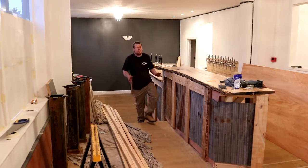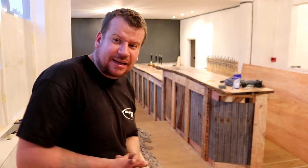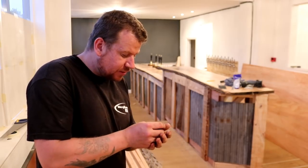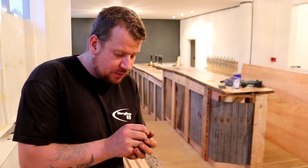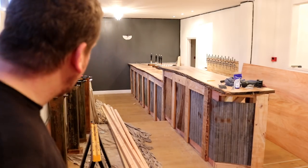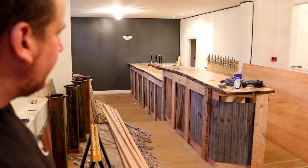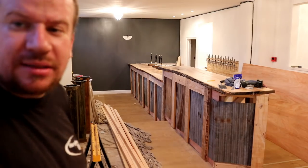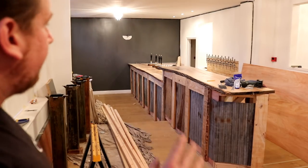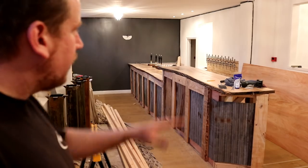I totally feel like we've achieved something today. Now I'm looking at the front of the bar I can actually see exactly what we've got and exactly how it's going to look when it's finished. I've just felt a metal splinter in my thumb. I really like the look of that — it's a cracking shot. I love how the rusted galvanized corrugated sheet just blends in nicely with the bar top.